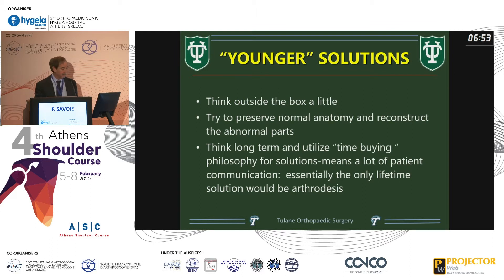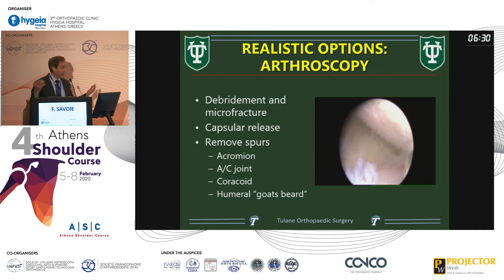For younger patients, think outside the box. If you see someone who's 35 with an arthritic shoulder, they've probably got to exist with this for 60 more years. There is nothing in our armamentarium that will last 60 years — a reverse shoulder is not going to last 60 years. So maybe you scope it and clean it up, but it's an arthritic joint; we're not going to correct arthritis. Maybe you're buying time until somebody wins a Nobel Prize for that, but we can take care of everything other than a total shoulder and see what happens.